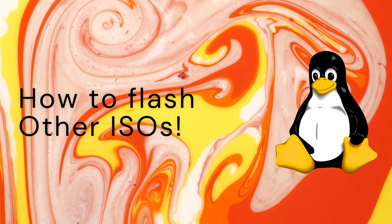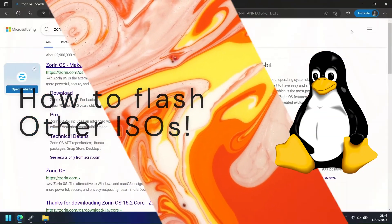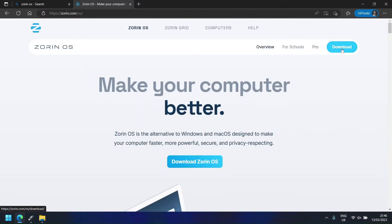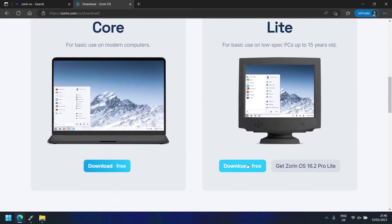In this section, we will look at flashing other ISOs for different operating systems. First, find the ISO of the OS you want to download. In my case, I will be using Zorin OS Lite.